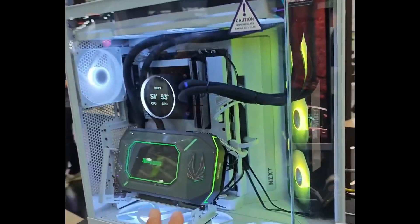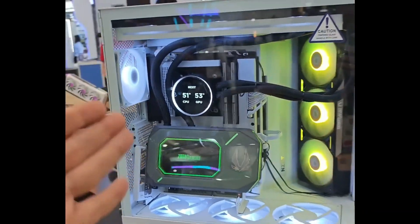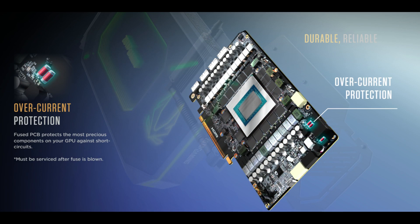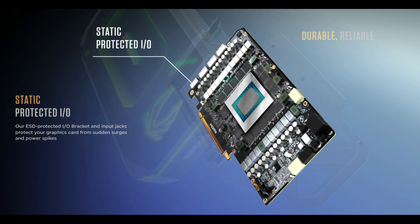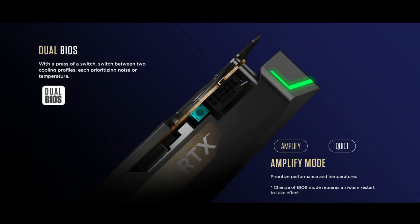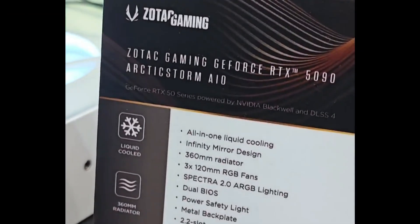The Arctic Storm AIO also includes hardware-level durability upgrades, such as a reinforced backplate, overcurrent protection, static shielded I/O, and a 12-volt 2x6 gold-plated connector with a power safety light. A bundled full-length RGB GPU support bracket and dual BIOS switch round out the high-end feature set.